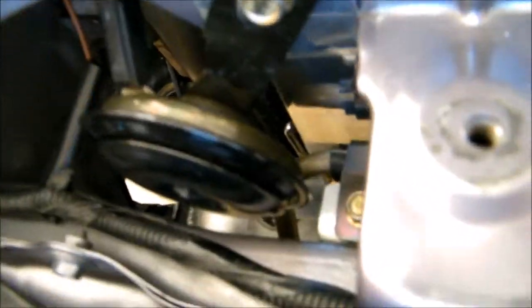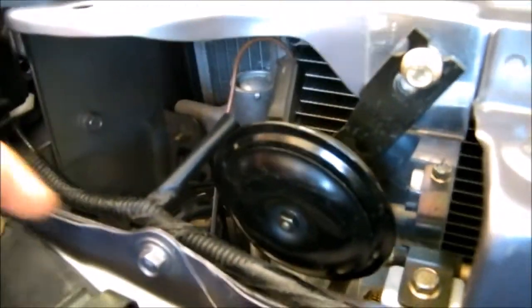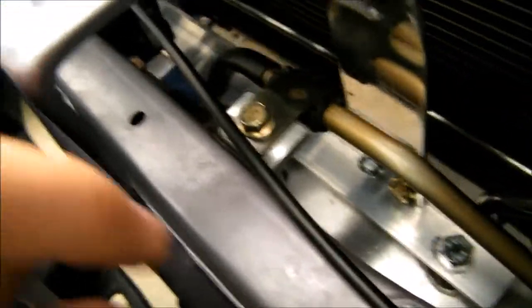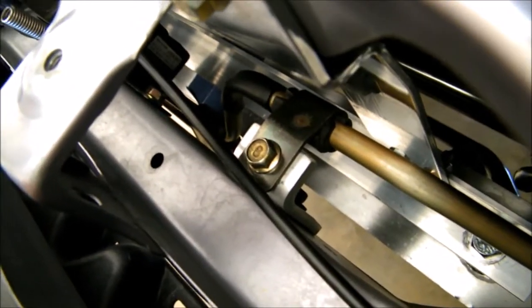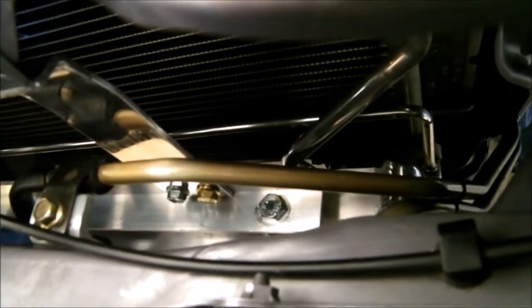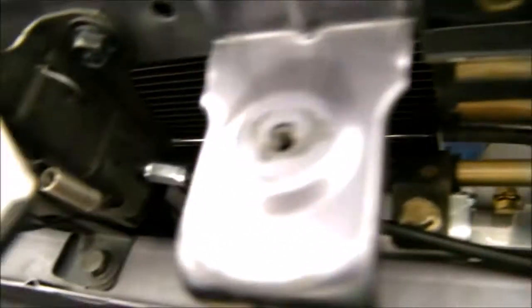It's not rubbing against the frame, the power steering lines, or anything. I bent it a little bit so it would clear. That's pretty much what the brackets for the power steering lines look like - they're just little L-shaped brackets. On top of the intercooler itself, I chose to make a bracket that went from one side of the intercooler all the way over to the other side. You can see it right there from underneath the car.